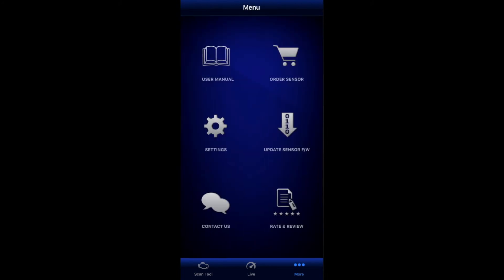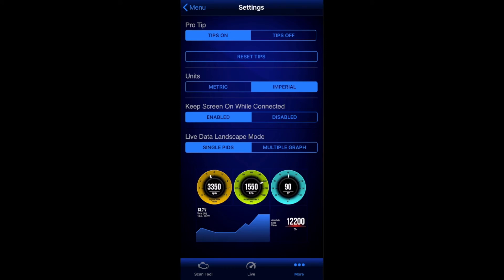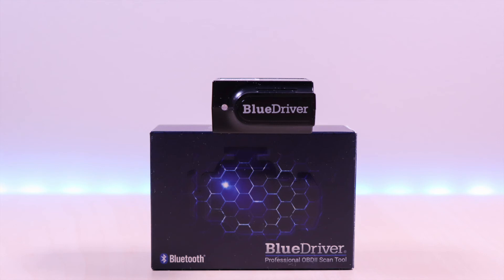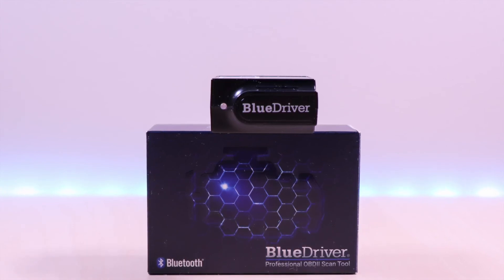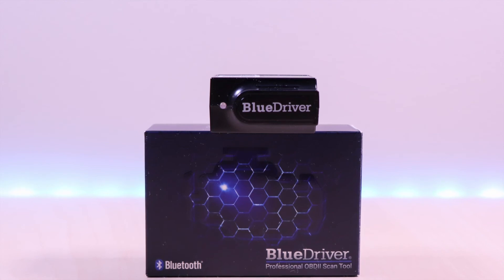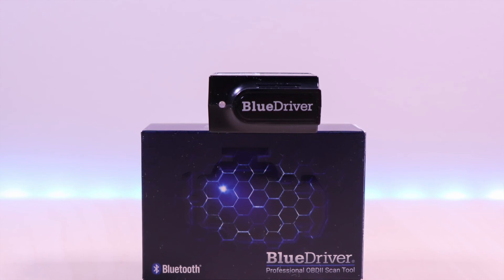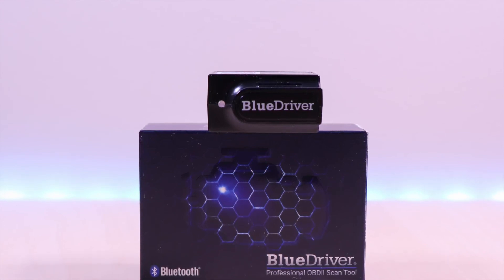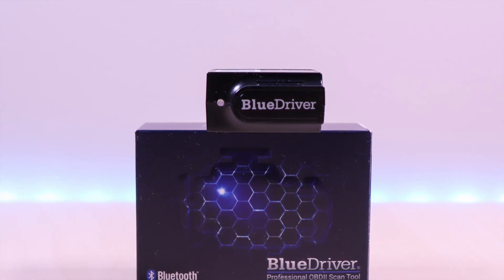Updating the firmware option is also available in this window, as well as changing some of the view settings. The BlueDriver OBD2 Scan Tool is an excellent scanner that brings professional-level tools into the palm of your hands. Yes, it's pricey at $99 compared to cheaper scanners, but the cheaper scanners do not provide all the tools that this device has. This, in my opinion, is a definite must-have.